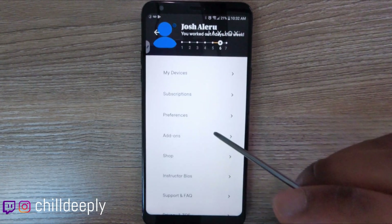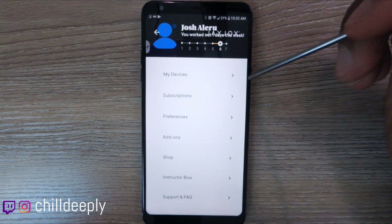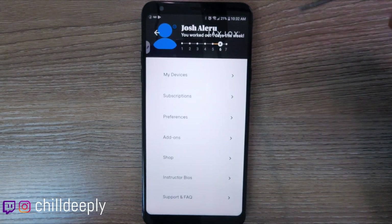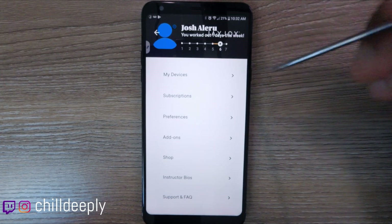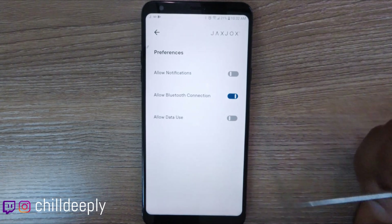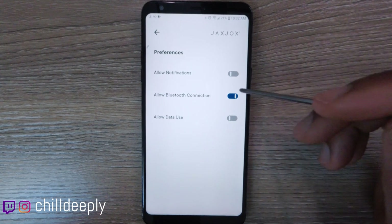Let's start with preferences, mainly because when you connect your devices the instructions say just make sure you have your Bluetooth on — which is totally not correct. You want Bluetooth on, you also want location services on, and you want to come into preferences and make sure that 'allow Bluetooth connection' is turned on. I had everything else correct but didn't have this on, and I was wondering why my devices weren't connecting.